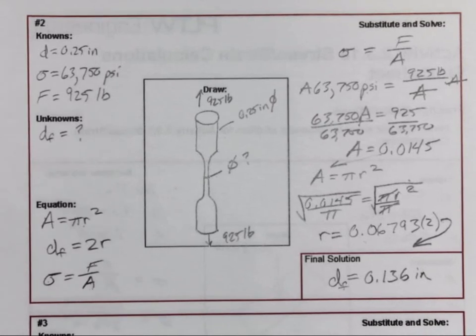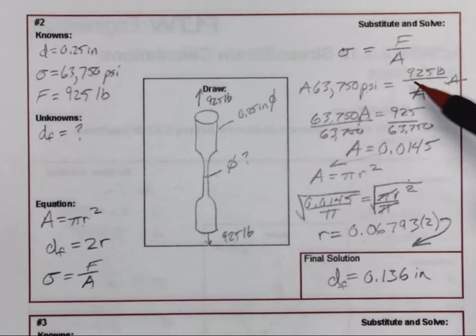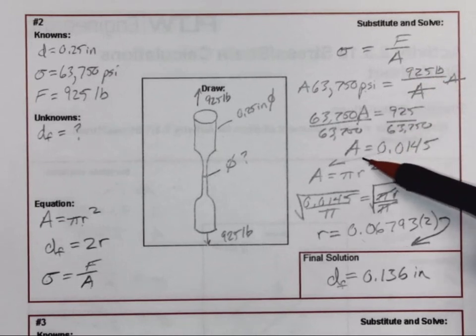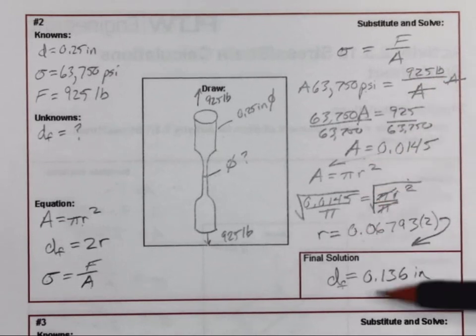These are some steps in the problem-solving process. Not all the time are you going to be able to go straight through one equation — you may have to find a variable in one formula, like finding the area first, and then using the area in another formula to find the radius, and then being able to find the diameter. This will finish up number 2. Good luck.